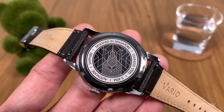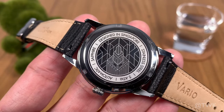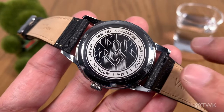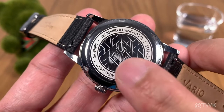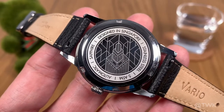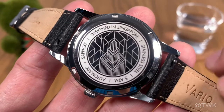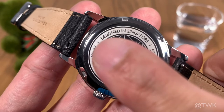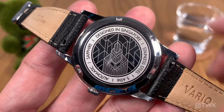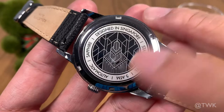Let's flip over the watch and take a look at the case back. The NH38A movement doesn't have much movement decoration, so the designers went with a solid case back. We can see a graphic interpretation of the Empire State Building laser-engraved onto the case back — a very fitting design since the Empire State Building is an iconic building from the Art Deco era of the 1920s and 30s. There is a slight issue though: having 'Designed in Singapore' alongside the Empire State Building graphic feels a little incongruous to me.